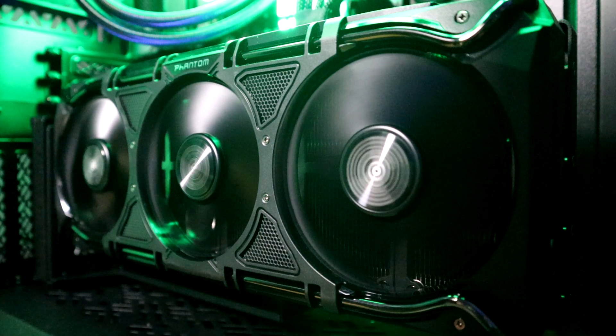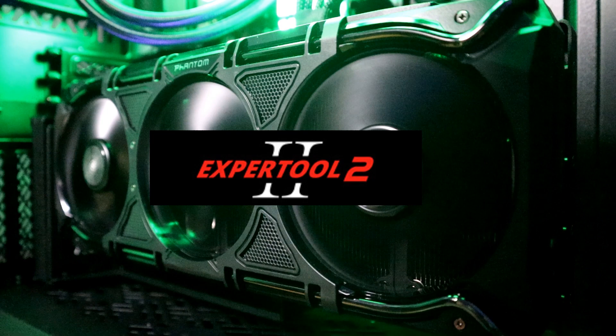Hey YouTube! What's going on? Takamura here, and today I will be covering the Gainward Phantom GeForce RTX 4090 graphics card and the Expert Tool 2.